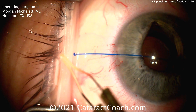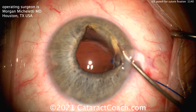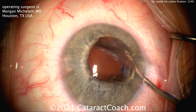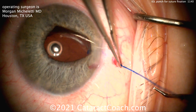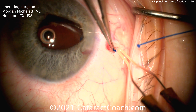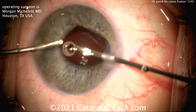You can use cautery to melt the end and create a little stop — this is very similar to the Yamane technique. Then we bring the whole IOL back down into position and adjust the final centration. This patient has a multifocal lens, so you pull on the suture to create the final resting position, then a little cautery on the other end creates a bulbous tip that can be placed in the eye.